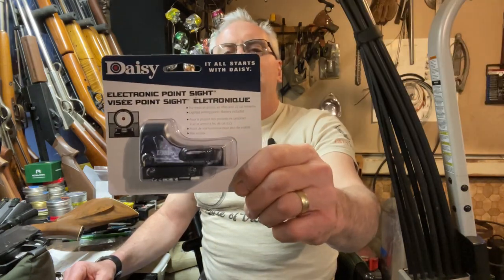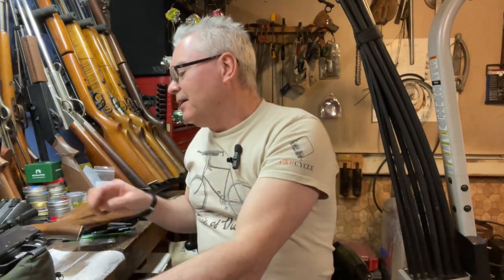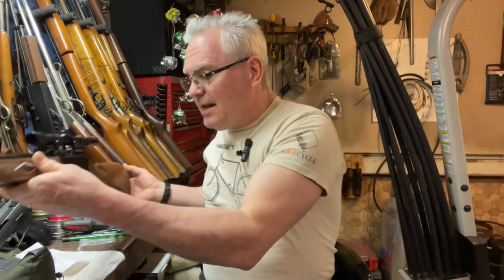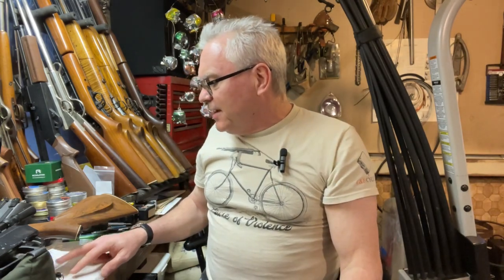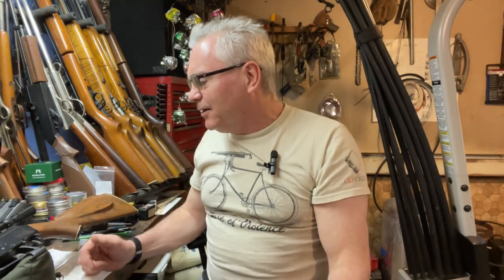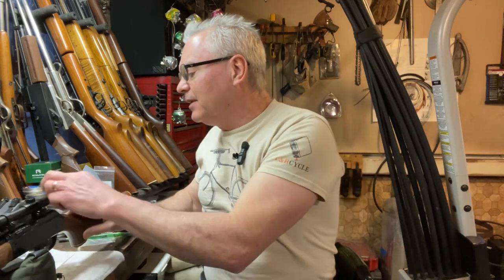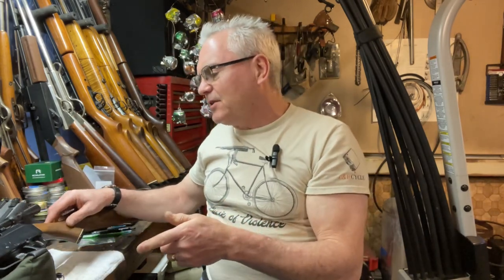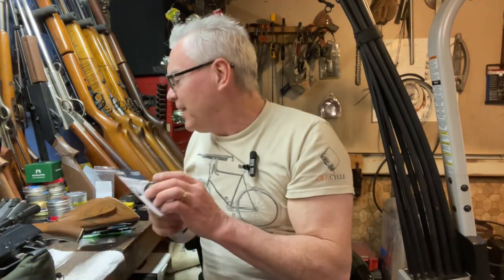What we have here is a nice little Daisy red dot. When I saw it I thought I might try that on my 880 — it's a pretty nice 880, been worked on and tuned up by Michael, a good friend on the channel. He sent it over to me along with this little scope — it's a Tasco 3 to 7 by 20, not very clear. I think I'd actually be much farther ahead with a no-magnification red dot than one that's all blurry and I can't see twenty feet across the garage.